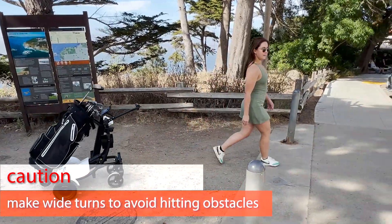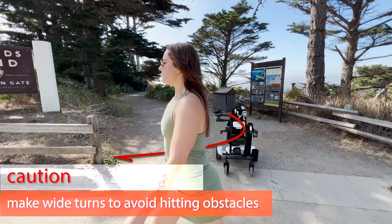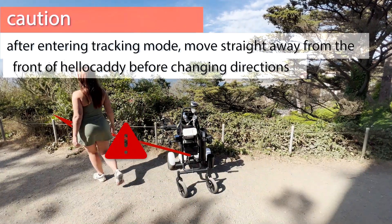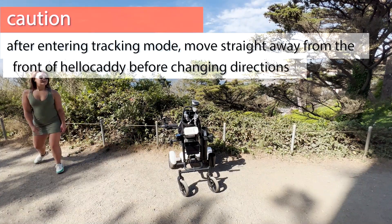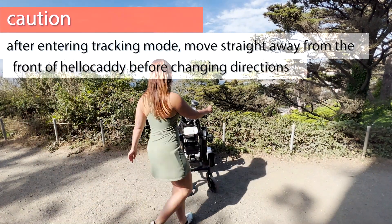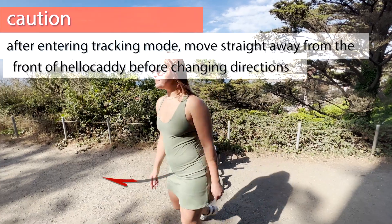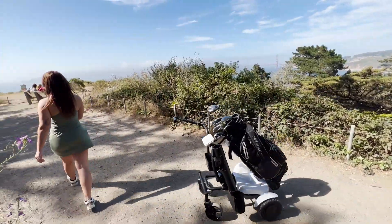When going around an obstacle, make a wide turn as if you were towing a trailer. After activating the tracking mode, do not suddenly disappear from HelloCaddy's view. Walk forward and then make your turn and HelloCaddy will faithfully follow you.